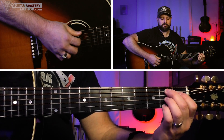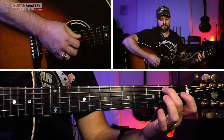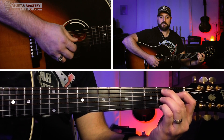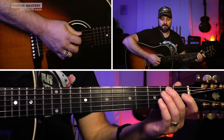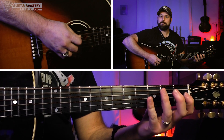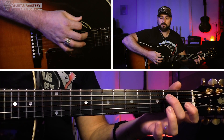Then we walk into an open B7 chord. The form: second finger on the second fret of the A string, first finger on the first fret of D, third finger on the second fret of G, B is open, and your pinky on the second fret of high E. Then one final move — hammer on to the second fret of the A string from open A, and then play the open D string. From there you can end it on the I chord, the E7, or keep the train rolling and repeat the whole piece.